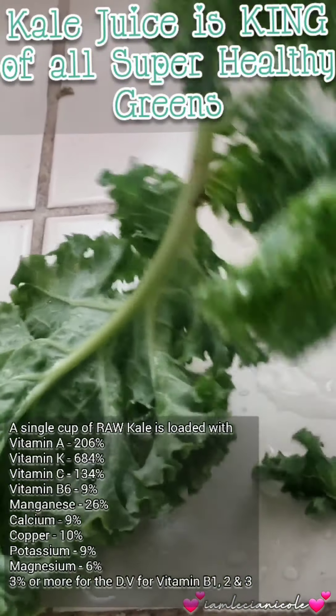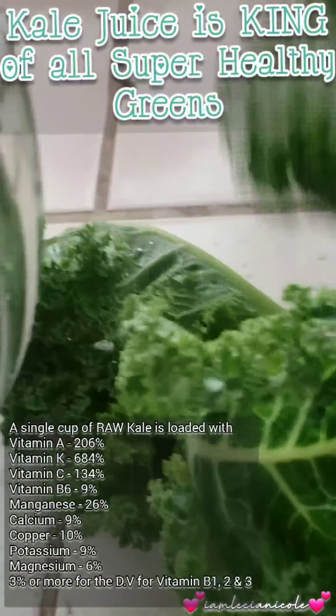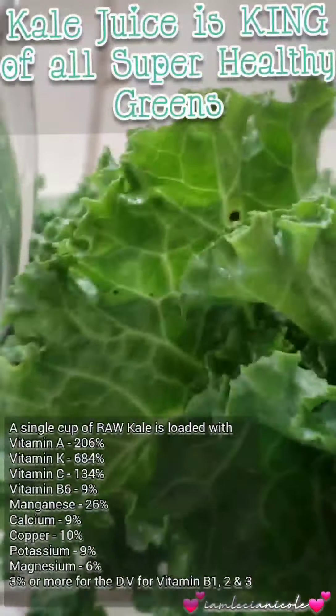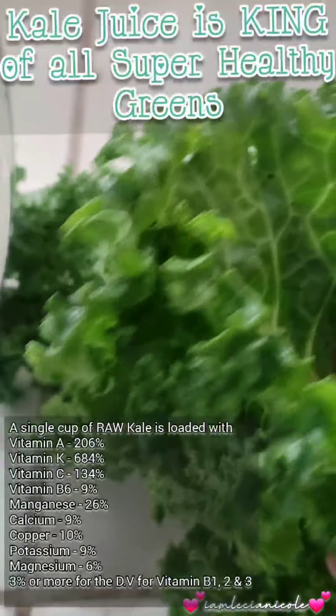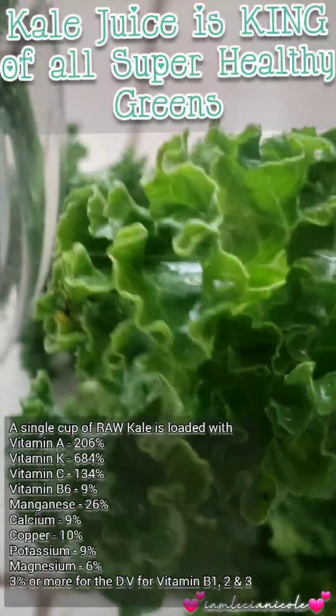Some people use it as a salad like lettuce because it can be eaten raw. It's much more firmer. This is freshly grown. The ones in the supermarkets are much softer. This is a thicker leaf. I prefer this as opposed to the one in the supermarket.